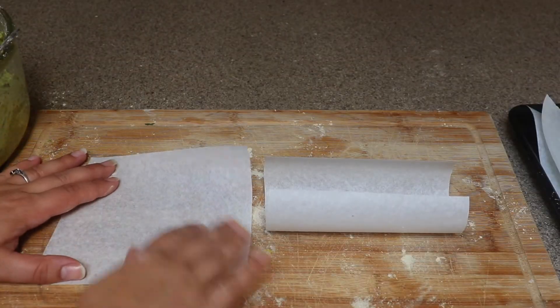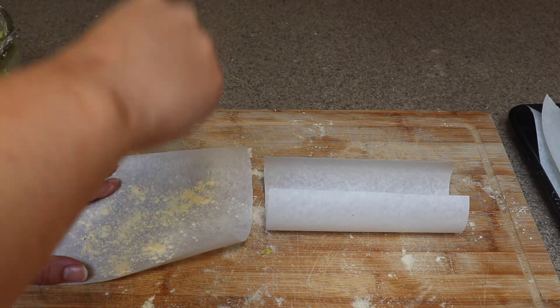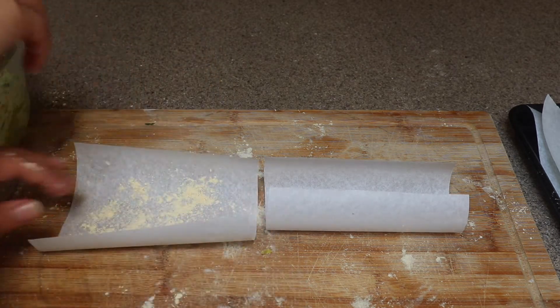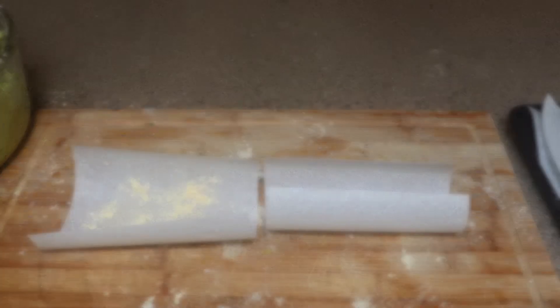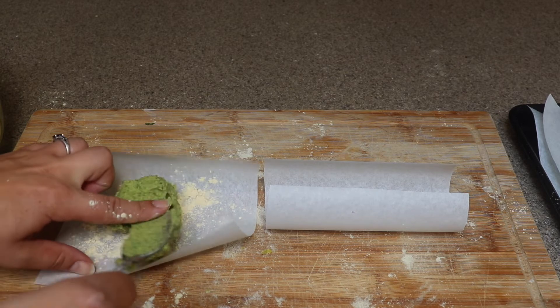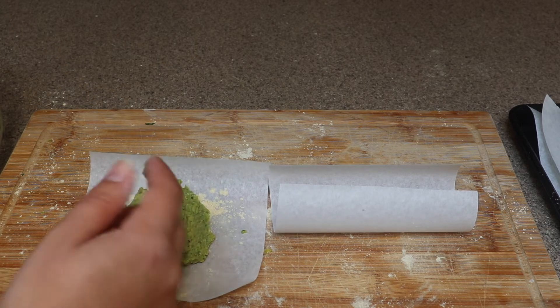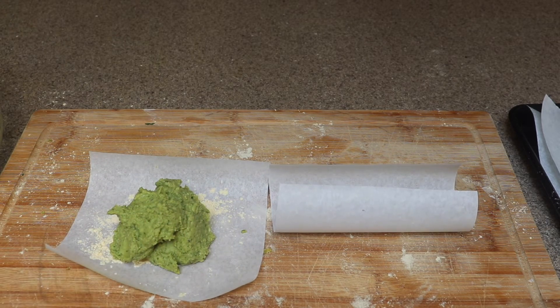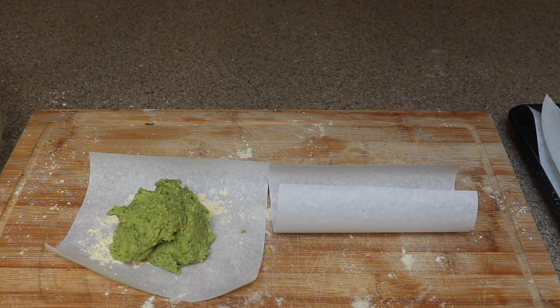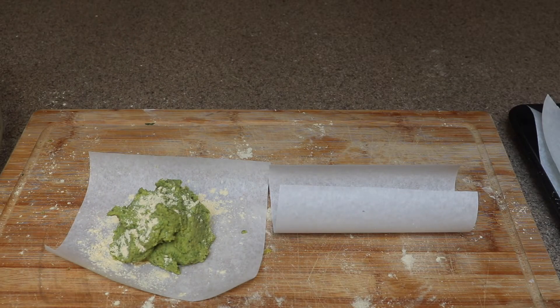On to making the patties. I have five-and-a-half by five-and-a-half inch pieces of parchment paper — I've cut 12 squares in total. Go ahead and sprinkle some chickpea flour down, then take about a quarter cup of falafel batter and plop it on the piece of paper like so.